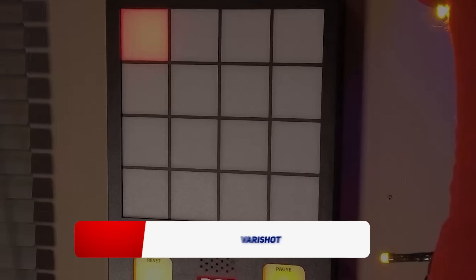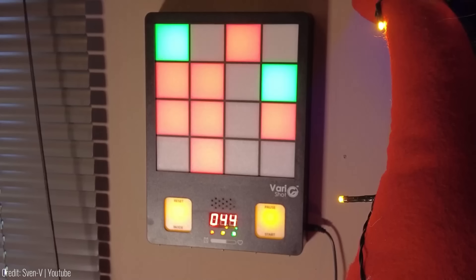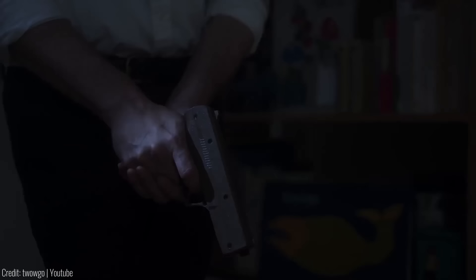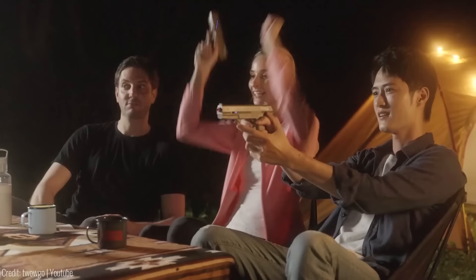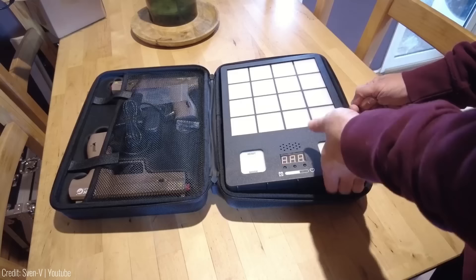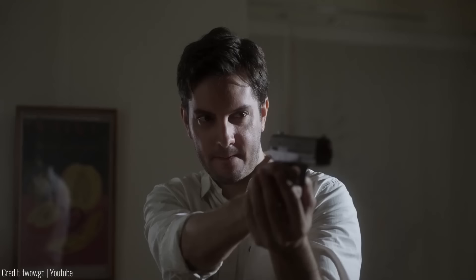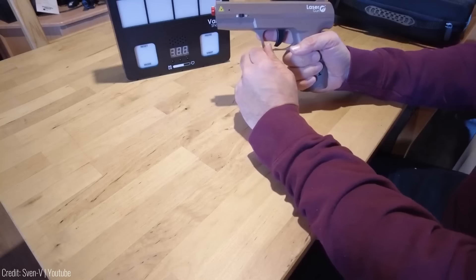With its interactive sensor-based target, Very Shot offers a safe and risk-free way to improve your shooting skills. The target provides feedback through flashing lights, helping you refine coordination, relaxation, speed, and reflexes. With 18 integrated photo transistors, the target senses the laser beam and responds accordingly. You can choose from multiple modes to train various skills, and the target can be operated remotely. It runs on batteries, lasting up to eight hours, and lets you challenge yourself from up to 10 meters away. Choose between recreational and professional modes. Price is $300.